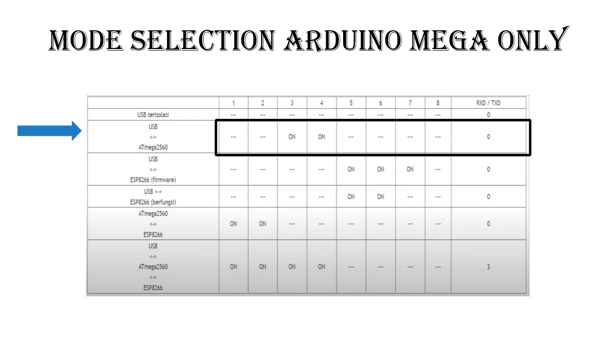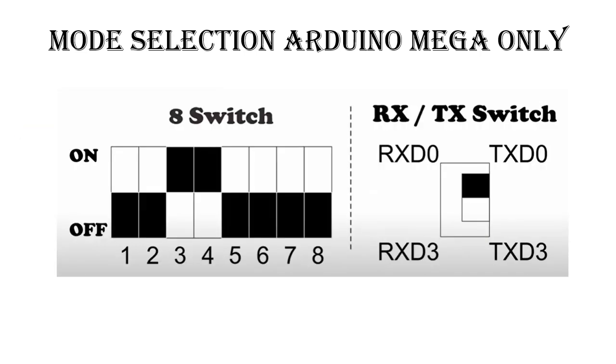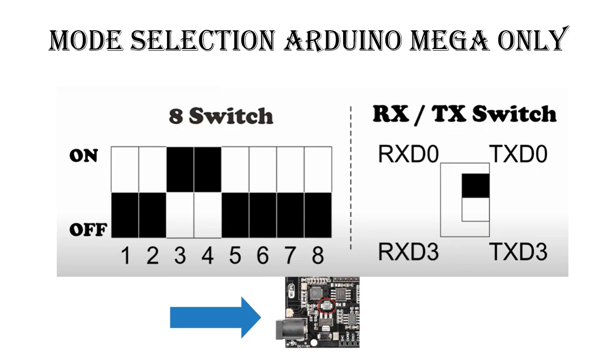Now we can try the first mode: Arduino Mega only. Look at the picture for mode selection. Move the switch according to the picture. After finished, press the mode button.